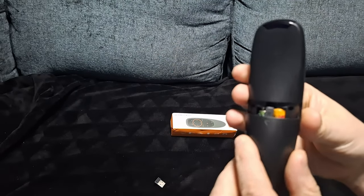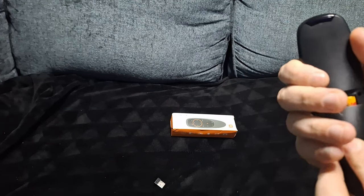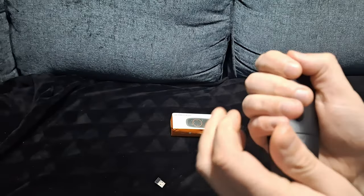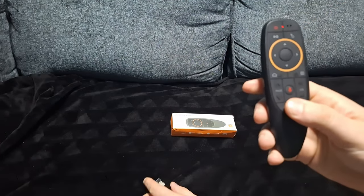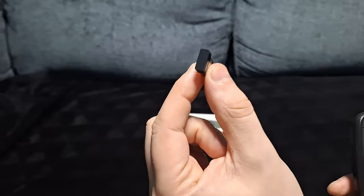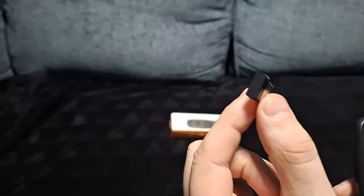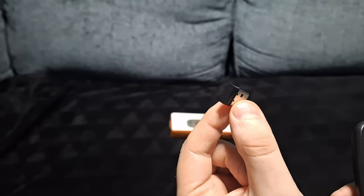It doesn't come with batteries, so you need to get two AAA batteries. Once they're in, just plug the dongle into your smart TV, PC, or anything like that. The dongle is important — if you don't plug this in, it won't work.